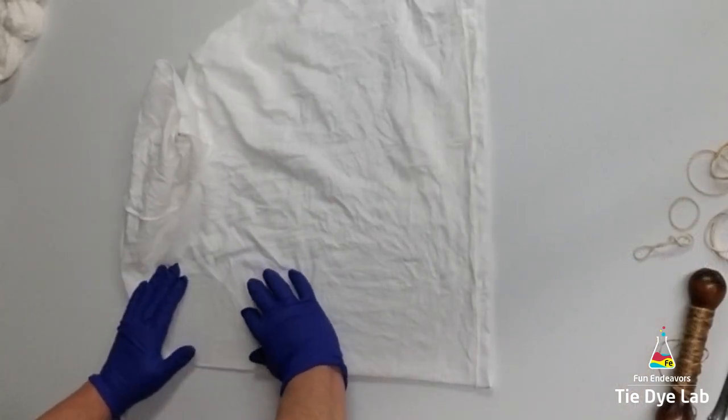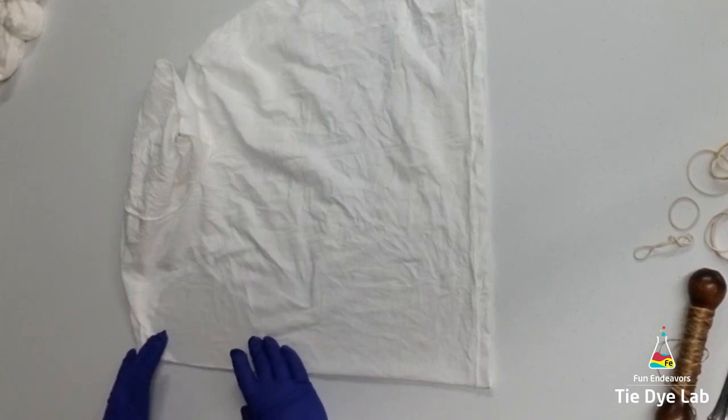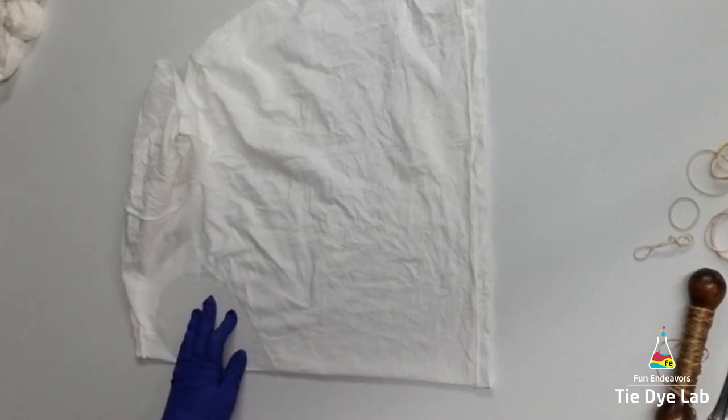I have a stencil that I've made out of some plastic cutting board, and I'm just going to lay that on my shirt and use a washable marker to trace around it.